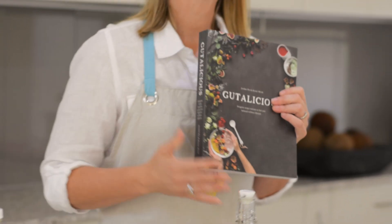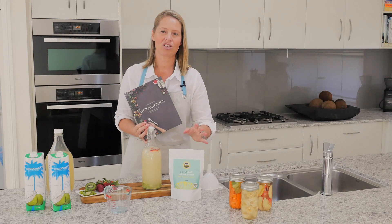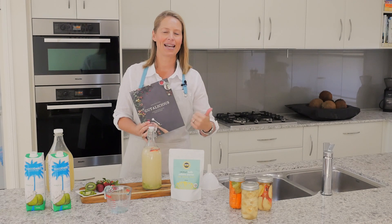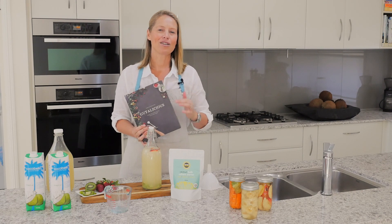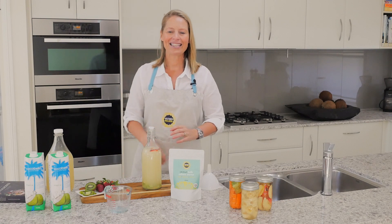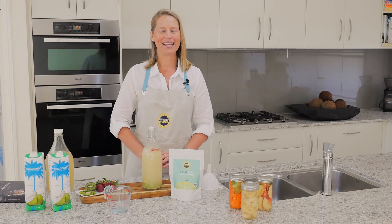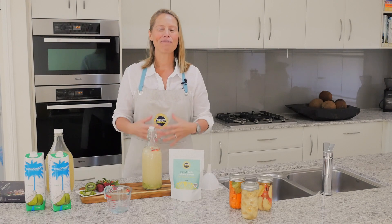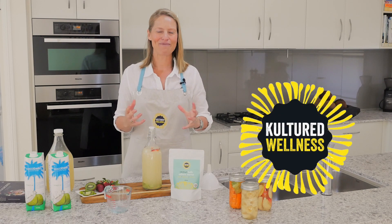We have this beautiful, amazing Gutalicious cookbook that is absolutely teeming with around 150 recipes of different ways you can use your culture starters — fermented mayonnaise, fermented dips, ice blocks, and all sorts of things that incorporate fermented foods into your everyday menu quickly and easily. There are just so many options once you've got that original basic ferment down pat. I really hope you enjoy making your Cultured Wellness kefir, and please tag me on Instagram or Facebook at Cultured Wellness. Show me and share with me what you're making — I wish you all the best with your fermenting.